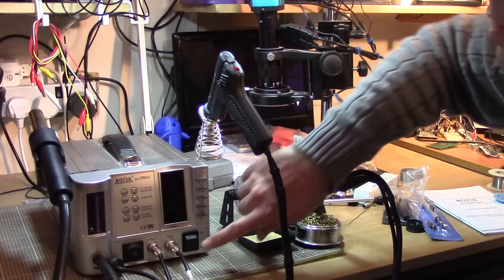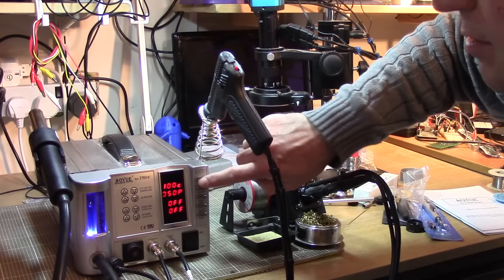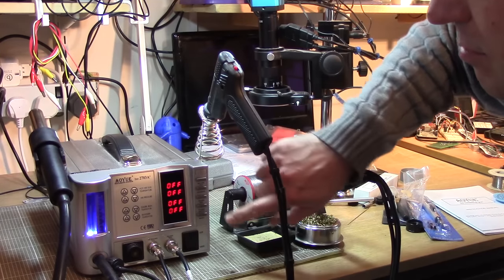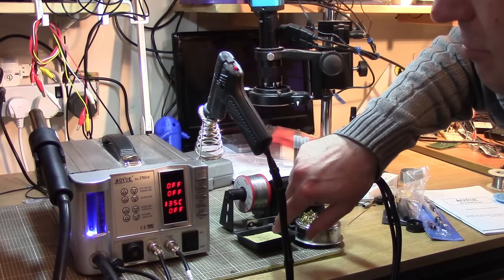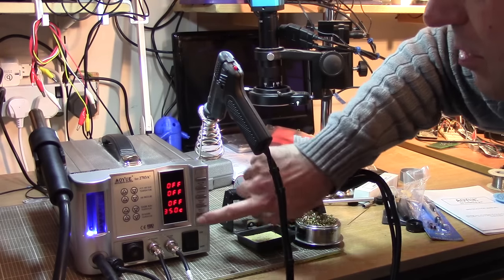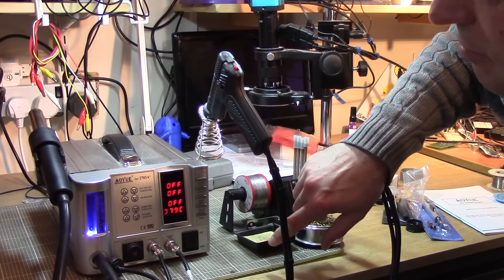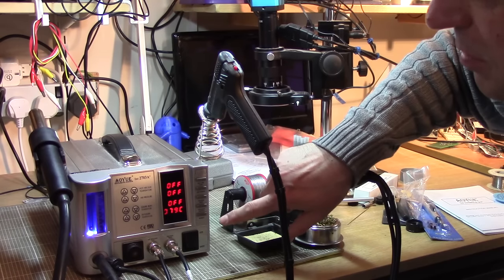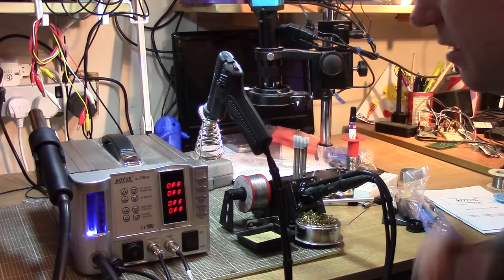We're back in one piece and it looks like we still work. Hot air's good - oh, that's the wrong one. Soldering iron still heats up. Solder gun - come on, heat up. There we go. So it looks like everything still works.